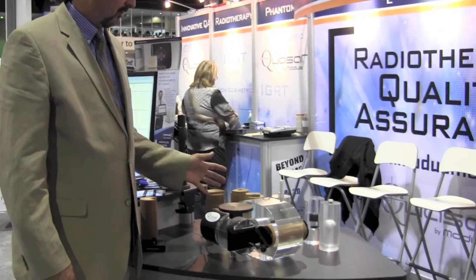Hi, I'm John Miller at MODIS. This is the Respiratory Motion Phantom that we're showing here at Astro.